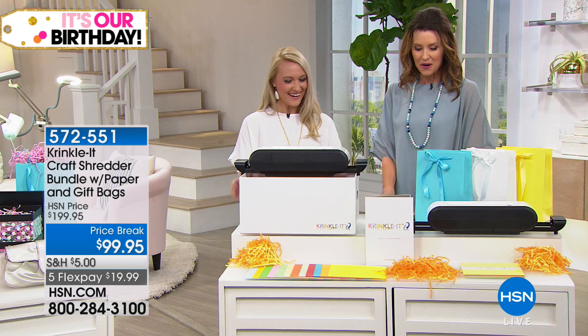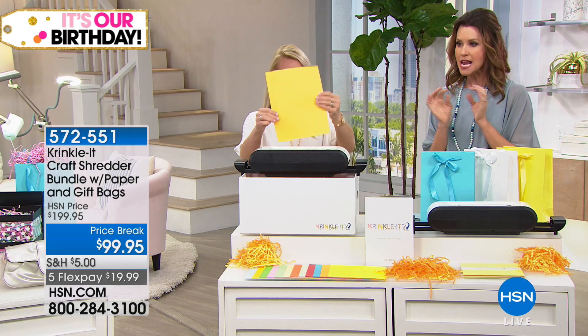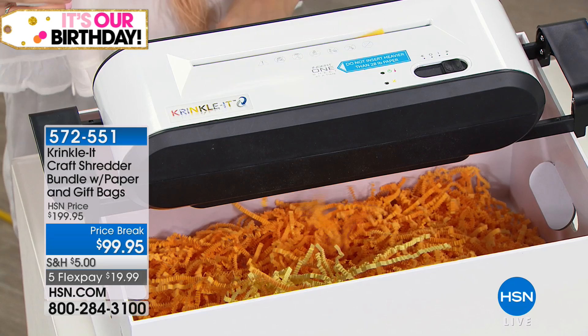Good morning! We've only had this on air just a few times. Nothing else on the market does this. Maybe you bought that crinkle-cut paper and spent an arm and a leg — now you can do it at home.